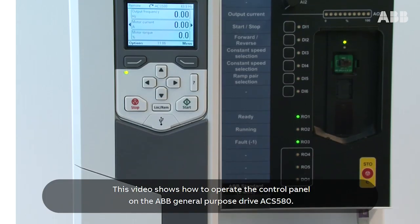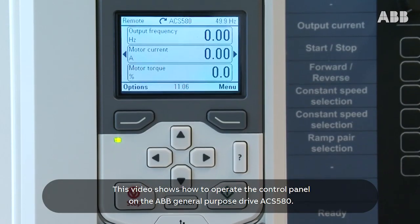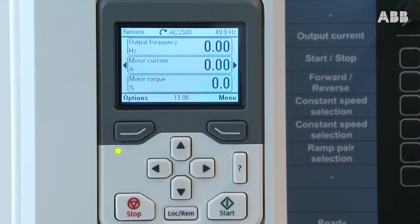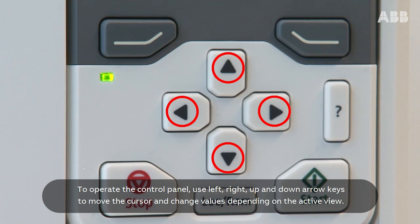This video shows how to operate the control panel on the ABB General Purpose Drive ACS580. To operate the control panel, use left, right, up and down arrow keys to move the cursor and change values depending on the active view.